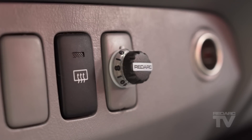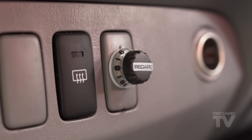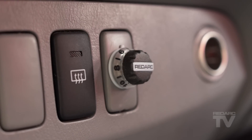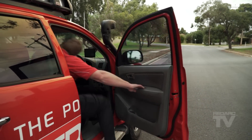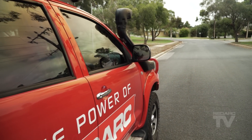If no trailer is connected, the LED will not flash and there is no indication that the active calibration process has begun. Under normal driving conditions, the TowPro Elite will learn its mounting orientation within 20 brake applications. It's important to note that it won't work if you're stationary and braking — you need to be driving.